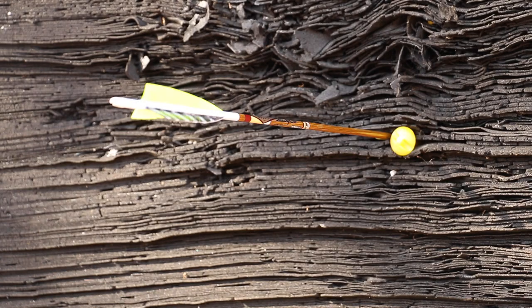Now that is the concept of aim small, miss small. There isn't a guy out there on the internet making videos for YouTube that hasn't covered this subject of aim small, miss small. And the reason why there are so many videos on the subject is the fact that it works.